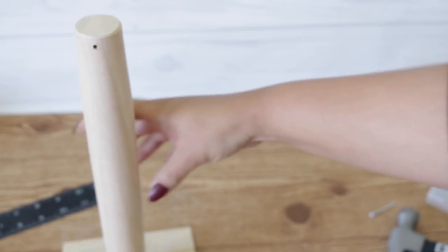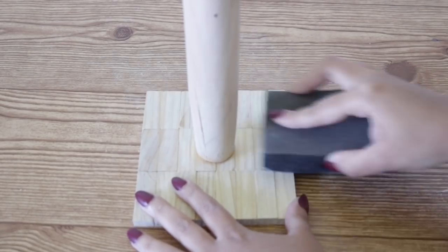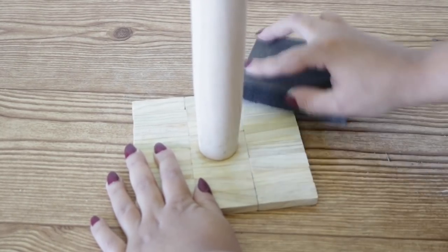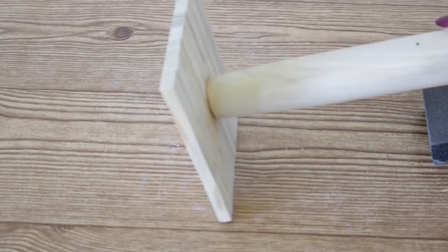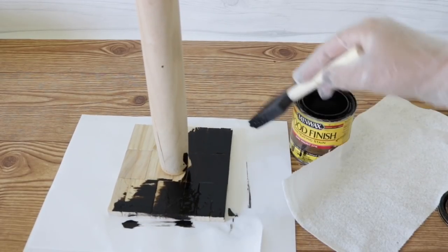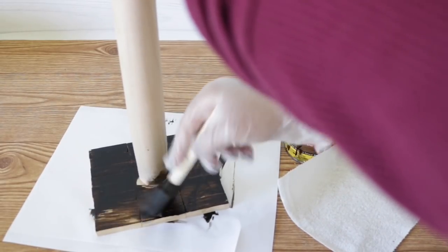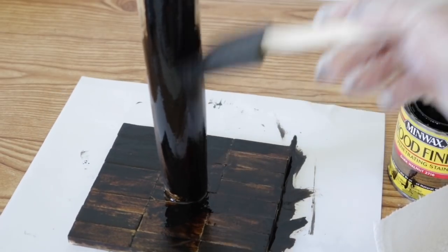You can add some furniture pads to the bottom if you want, but I'm going to go ahead and stain this. Before I stain, I'm using this sanding block from Dollar Tree to sand everything down because a lot of the wood glue got onto it and wood glue unfortunately doesn't stain well. Now I'm staining the whole thing with dark walnut from Minwax — this is what I use for everything. If you don't want to stain it you can keep it as is or paint it. If you don't have a stain you can always get brown paint and water it down a bit — it works just as well. Keep a rag or paper towel around to wipe off any excess stain so everything is nice and even.